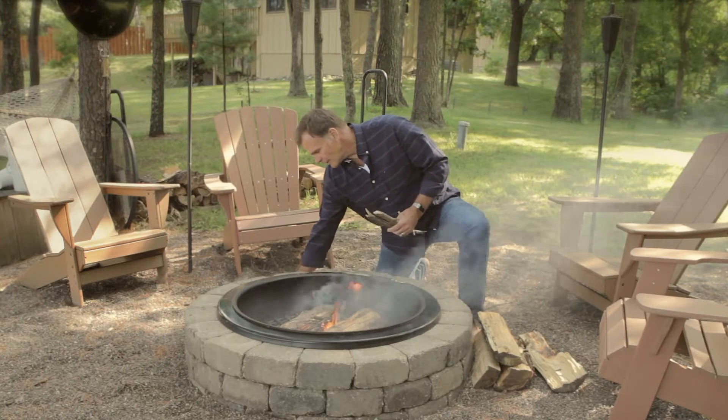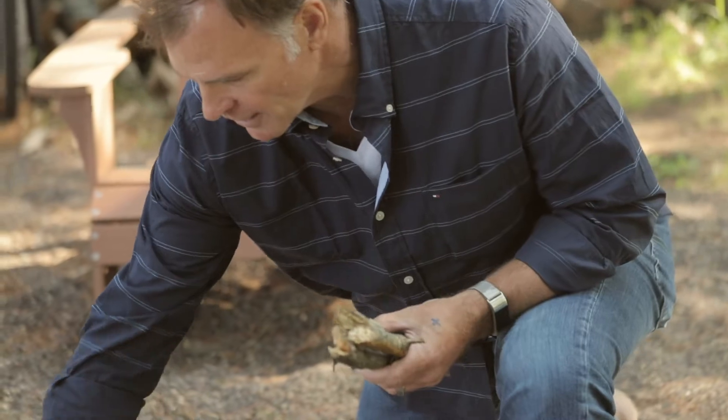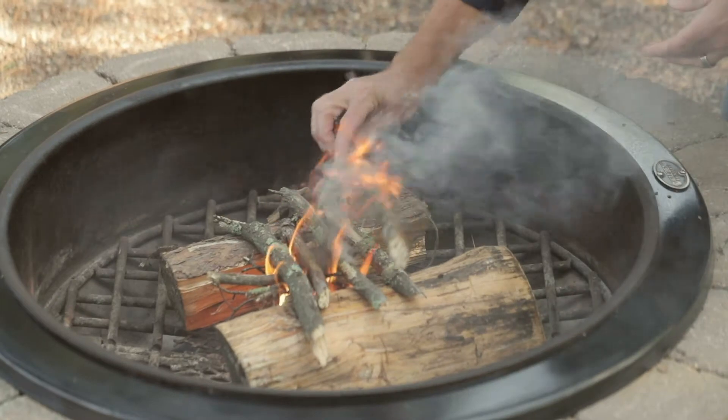Now, for the kindling. Kindling is about the size of a finger or a thumb. We're going to get the kindling on top of there. I like to crosshatch that just like that across the fuel source.